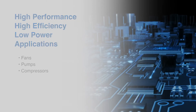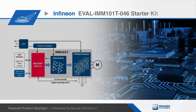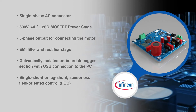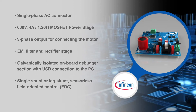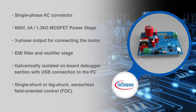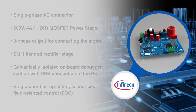The EVAL IMM-101T kit consists of all the additional necessary circuitry required for out-of-the-box evaluation of the IMM-101T smart IPMs, such as a single-phase AC connector, a 600 volt MOSFET power stage, a three-phase output for connecting the motor, an EMI filter and rectifier stage, as well as a galvanically isolated onboard debugger section with USB connection for the PC. The kit is equipped with all assembly groups for single shunt or leg shunt sensorless field oriented control.